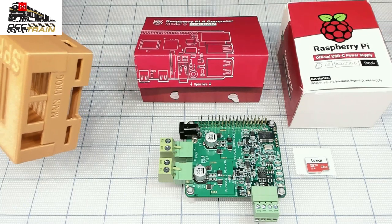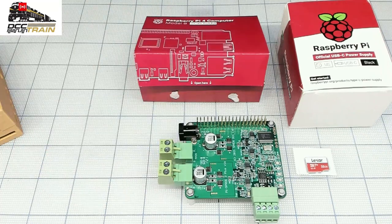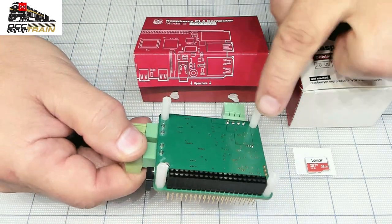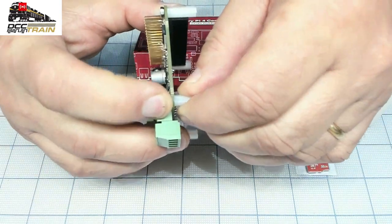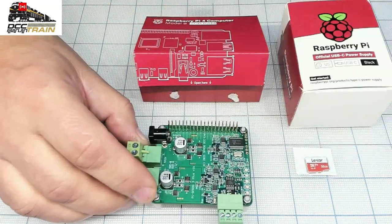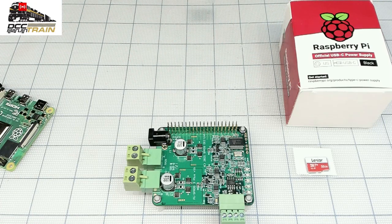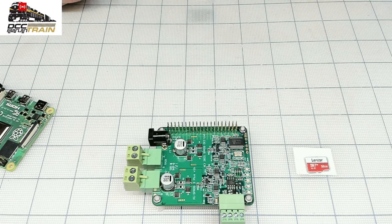If you already have a Raspberry Pi — I'm usually using the 2 gigabyte version, it's up to you — then you just need to get the package. So let's get started. I've already put some inserts here, so we're getting all these pieces together. This is a little bit loose, no problem — connect it to the PI Sprog unit.